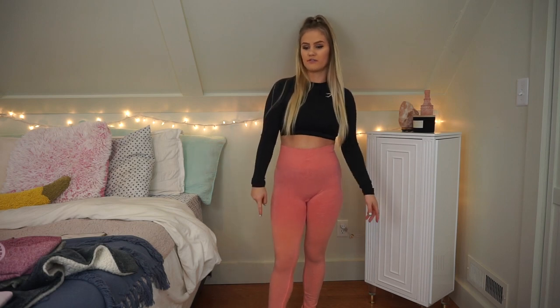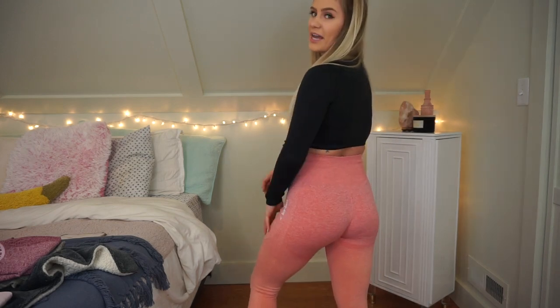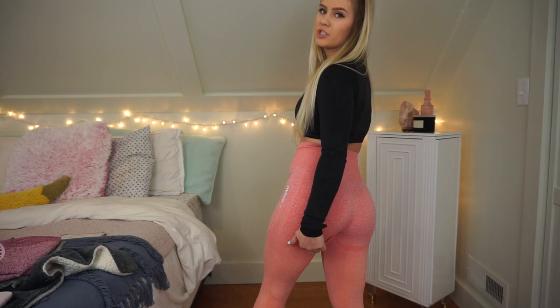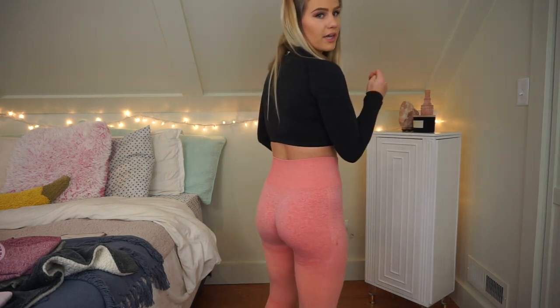These seamless peach coral leggings are so comfortable. I personally love high-waisted leggings so I can wear cute crop tops with them. I'm 5'1, so if you're any taller they'd probably fit perfectly length-wise. They do have the Gymshark logo down the side. The little arc for the butt is a little bit on the low side, but these leggings are so comfortable and movable, and I don't think they're see-through.